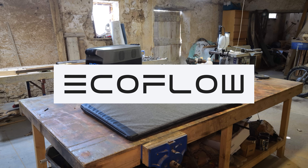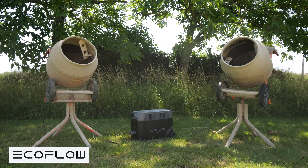This video is sponsored by EcoFlow, and at the end I'm going to see just how much concrete you can mix off one full battery of their Delta Pro.